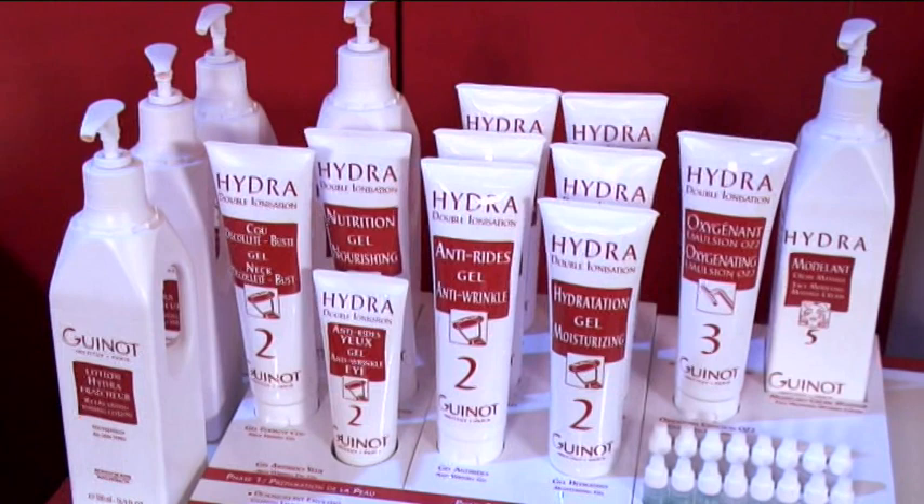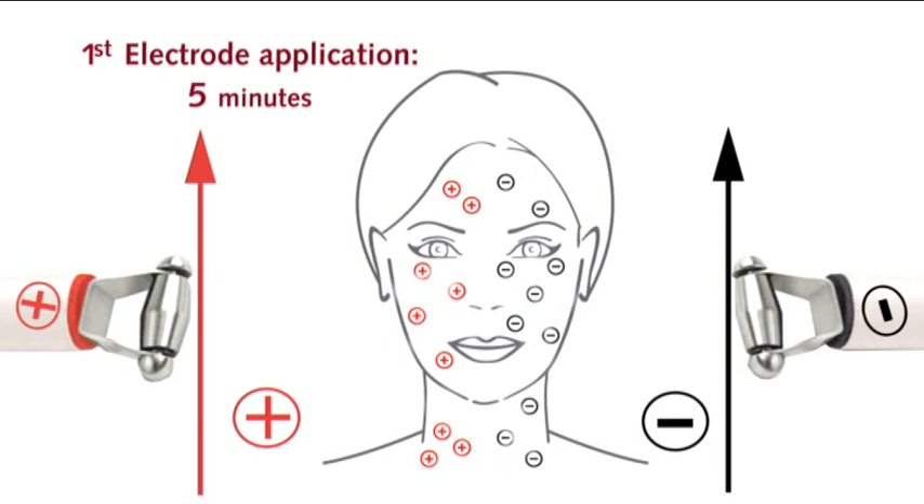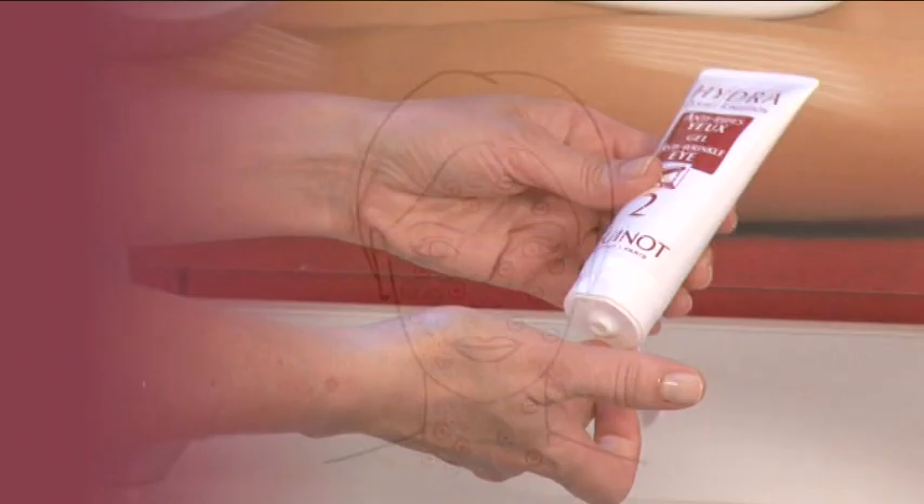This process includes a first electrode application lasting 5 minutes, starting at the décolleté and moving up to the forehead. At the end of the first application, swap the electrodes from one hand to the other, then repeat the procedure for a second identical application.